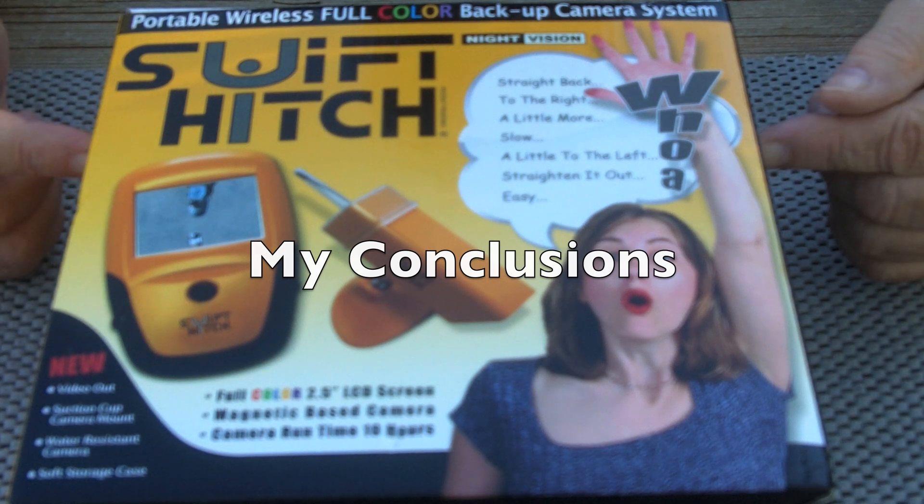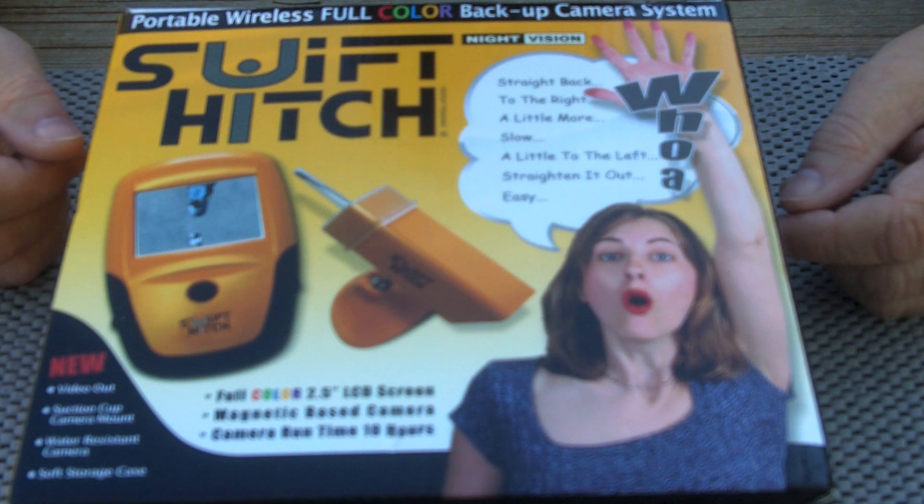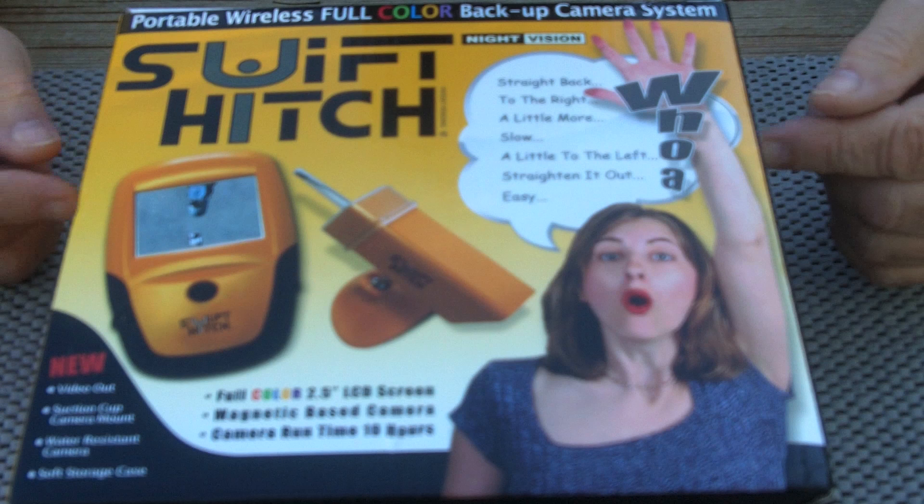Just after receiving my Swift Hitch, I watched an RVer in the next campsite make several attempts at getting his hitch ball under the trailer hitch before success. If you're an RVer who owns a travel trailer, a Swift Hitch will be a welcome addition to your gear. Even with its limitations, being able to use the camera system for other purposes adds a lot of value and makes it easier to justify its purchase. If you liked this review, please give it a thumbs up and leave a comment. You can read a more detailed review at RVbasics.com.